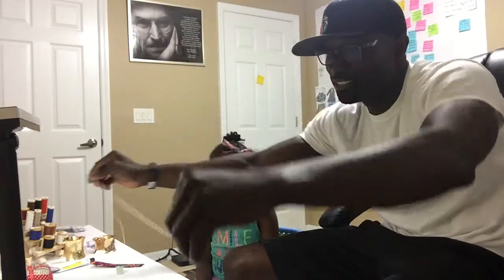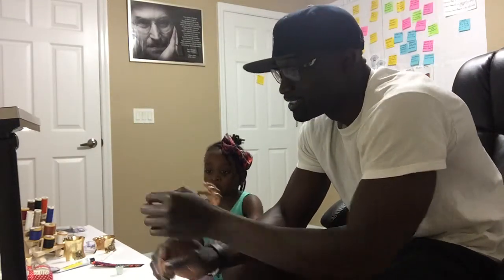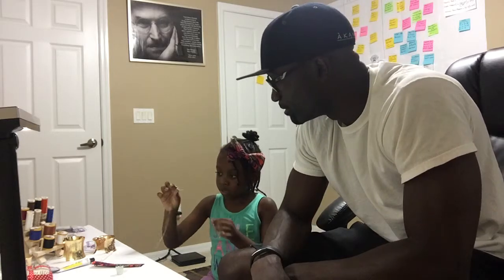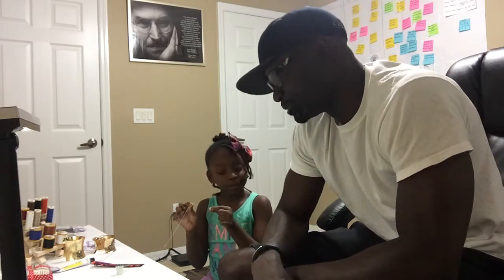Alright, so it's your turn. Now do that. You hold the thread. We hold the needle — you make sure you hold the needle like this. And here's the thread. You don't have to stand up. True, you don't have to stand up.